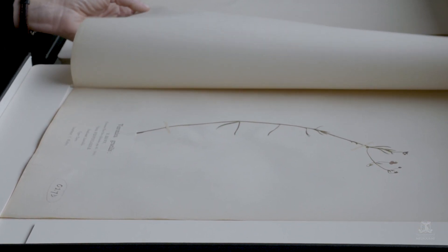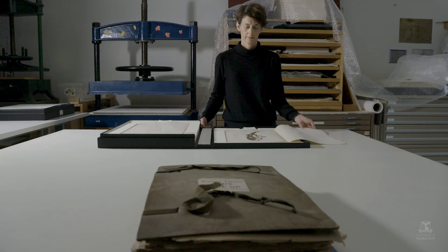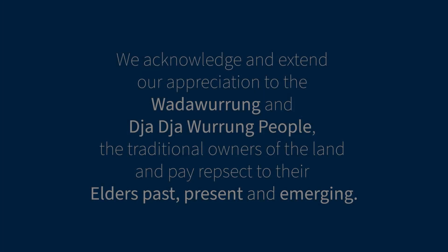The aim of this project was to preserve this educational set of botanical specimens so that they can be accessed and viewed and enjoyed for years to come.